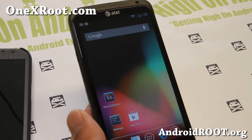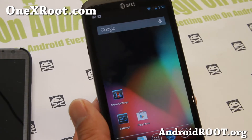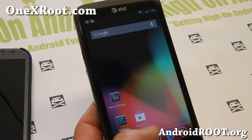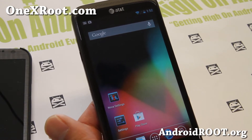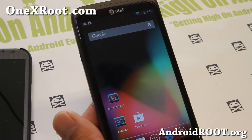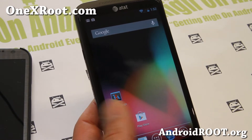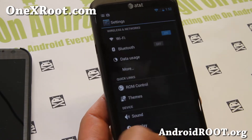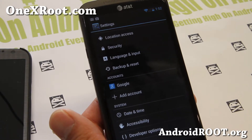Hi folks, it's Max from 1xroot.com. I've got a quick overview of AOKP MR1 Preview. This is a preview, so remember some things are broken — there's no camera on this ROM, Wi-Fi tether is broken — but otherwise it works pretty good. You can experience the full AOKP experience with ice cold jelly AOKP.